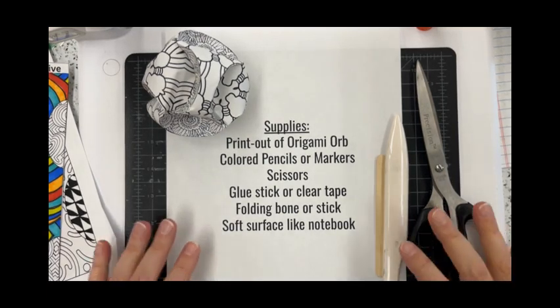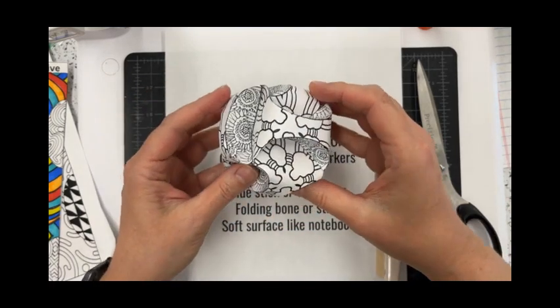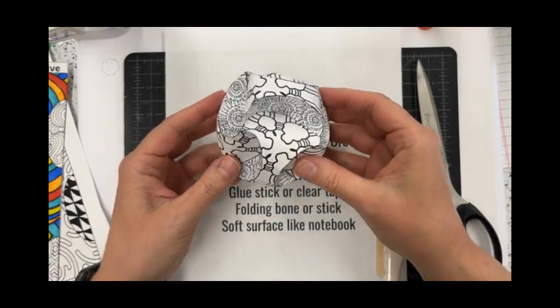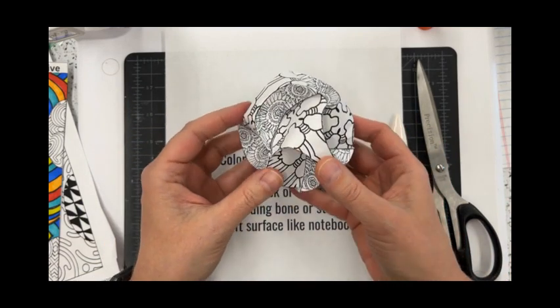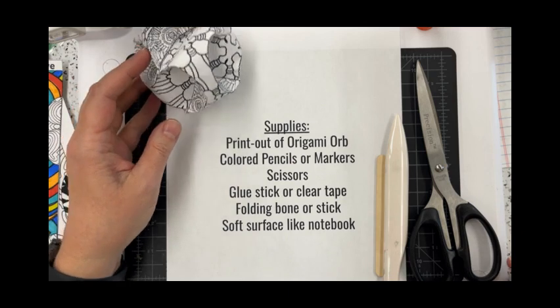Hello! We are going to show you how to put together your Origami Orb. This is what the end product will look like, and this is a list of all the supplies that you're going to need.